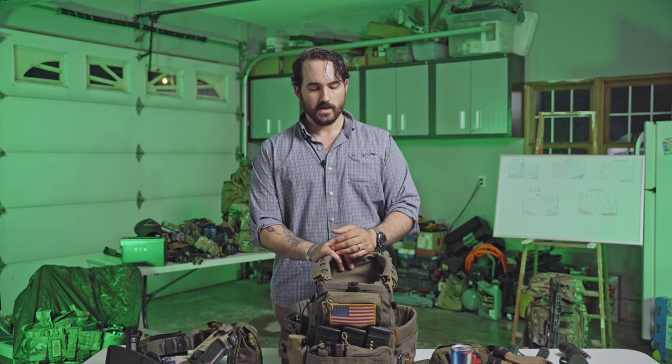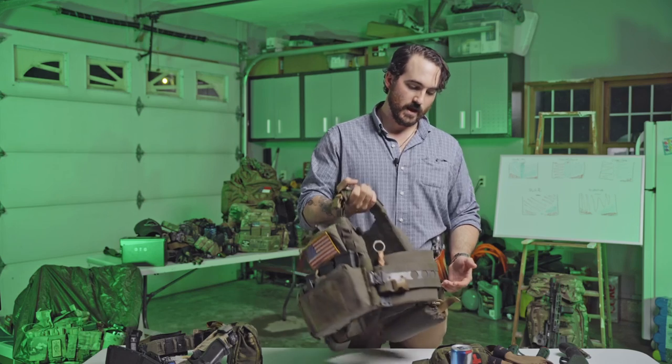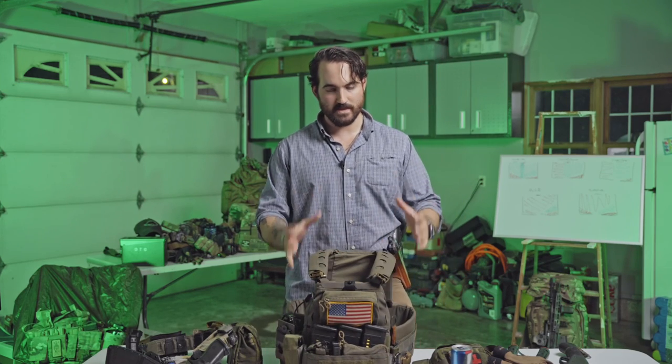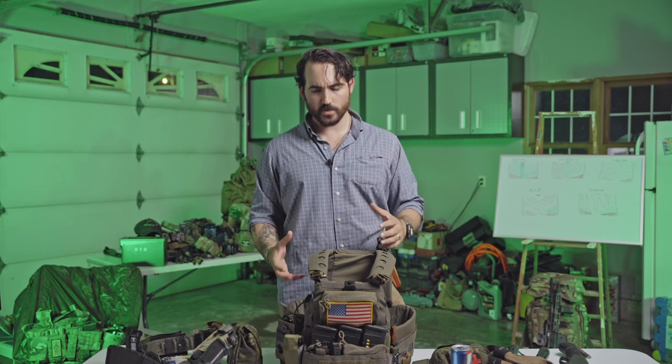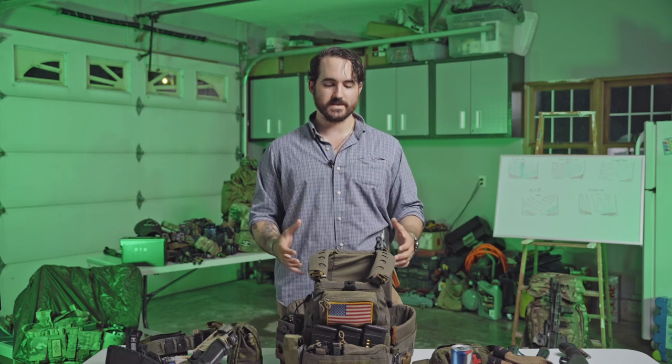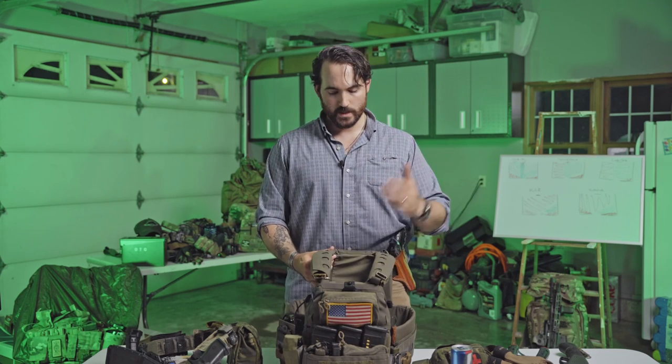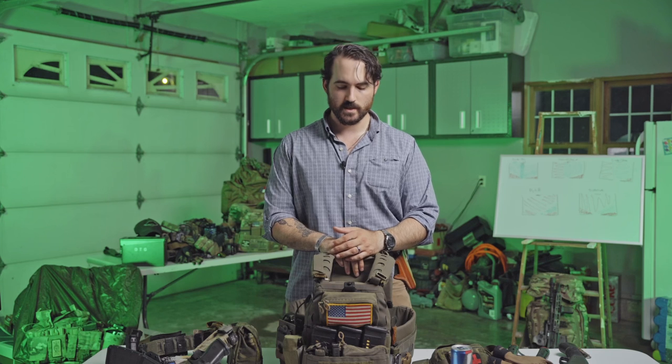If you watched our previous videos on gear, you may remember I was running a multicam Tropic Scarab — a one-of-two run — with the Faro adapt cummerbund on it. I don't even have that carrier anymore. This is the main one I use for indoors movement, shotgun breaching, explosive breaching, and all that kind of stuff. In this video we're going to focus on the kit itself — not my rifle, helmet, or night vision — though we'll touch on the belt as it relates to being dragged or carried.